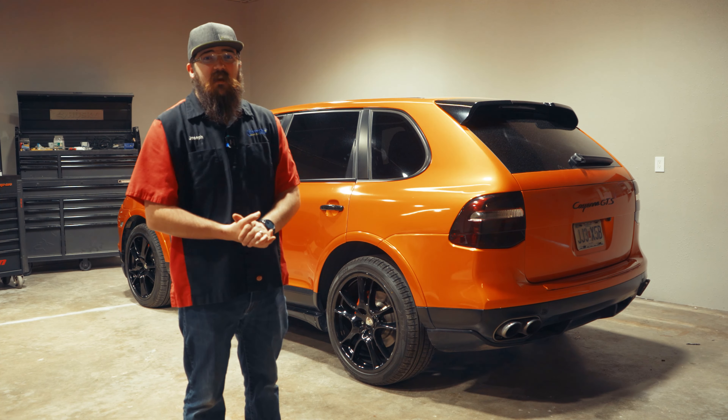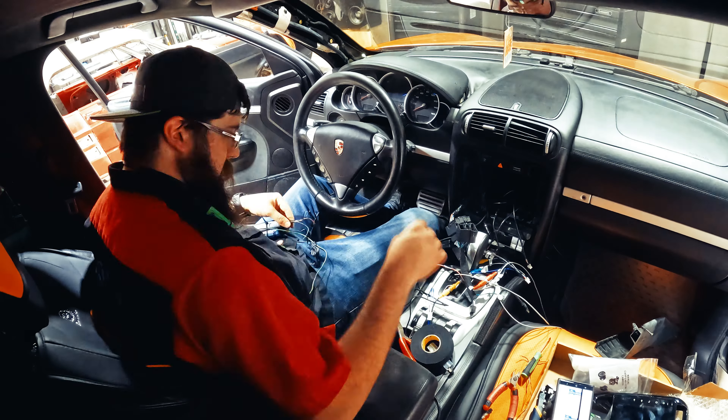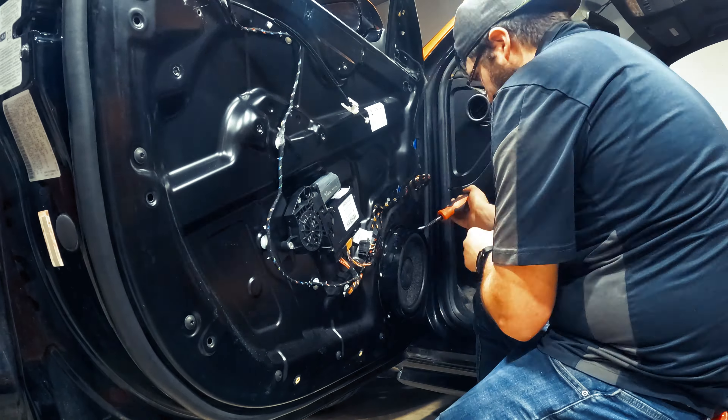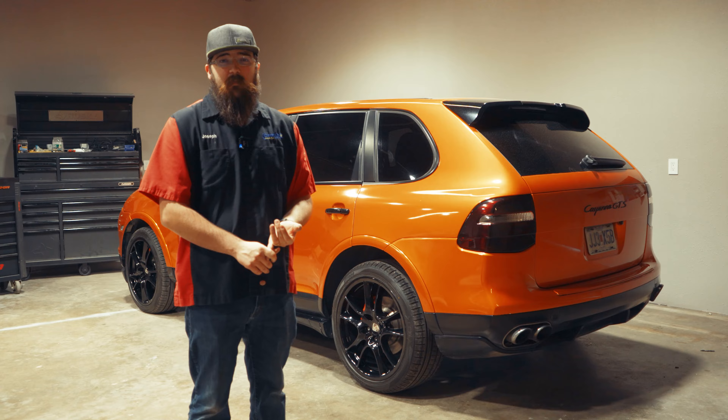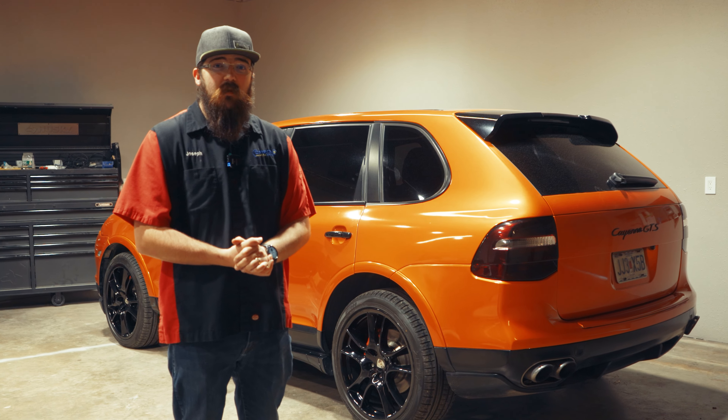Hey guys, Joe with Chromino Car Audio, and today I want to bring you on a journey. I'm working on this Porsche Cayenne. We're going to be doing a radio swap, front components, rear speakers, and possibly a backup camera. So stick around, check it out, and go with us as we do the install on this and see what I do for a living.